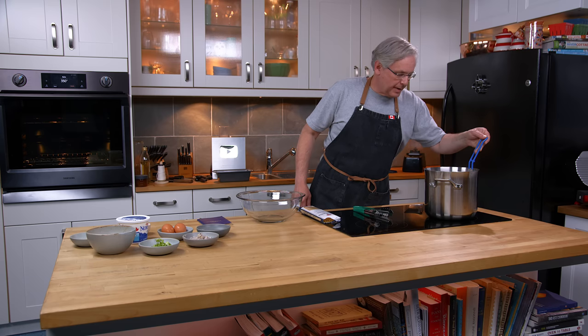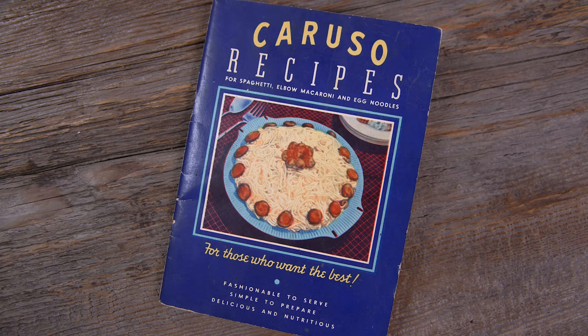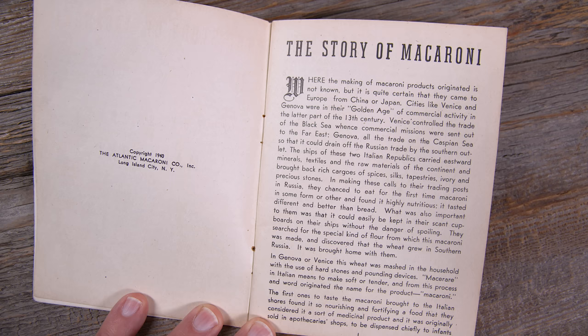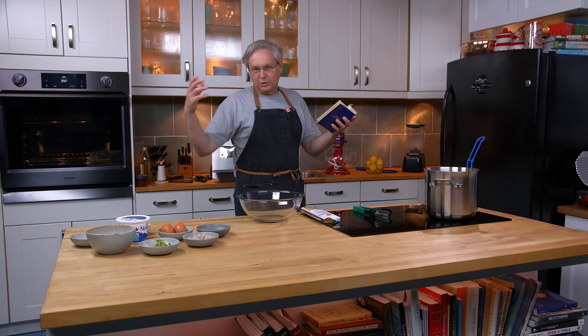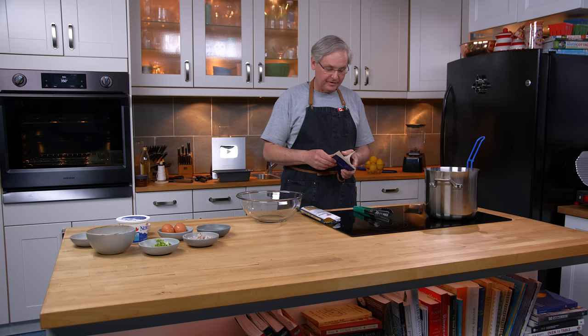Welcome friends, welcome back to the kitchen, welcome back to Sunday morning and the old cookbook show. Today we're going to do a recipe out of this cookbook: Caruso recipes for spaghetti, elbow macaroni and egg noodles. This was published in 1940 in Long Island City, New York by the Atlantic Macaroni Company. The first bunch of pages are all about the story and the history of how macaroni, spaghetti, and noodles came to Italy in the 13th century and the process it took to be accepted and become part of daily life. It's a very interesting book, and I want to thank the viewer who sent this to us.